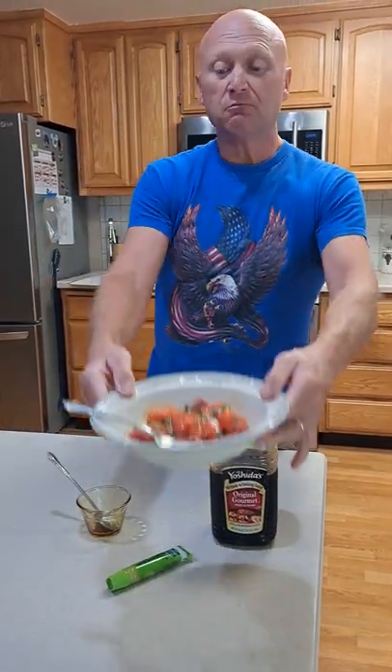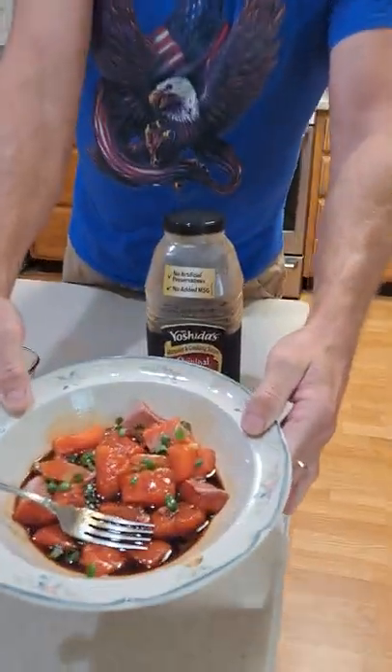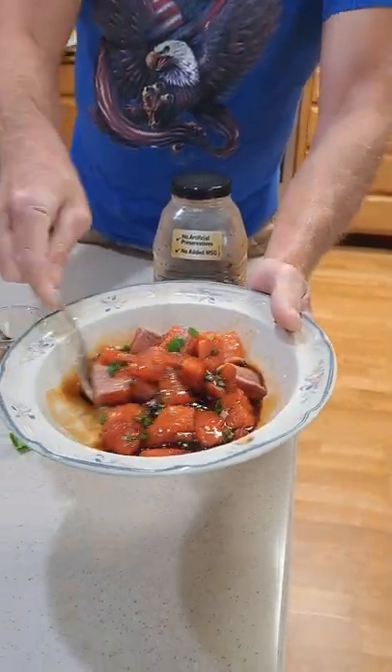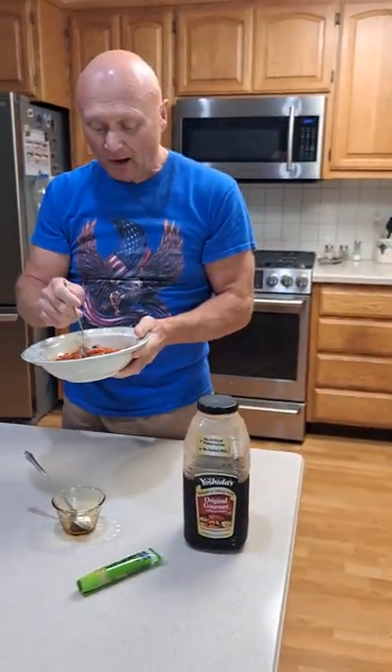Anyways, this is the end product and it's simple, quick — just give it a little stir afterwards and it is full on Donkey Kong. And we're going to have a little bite.